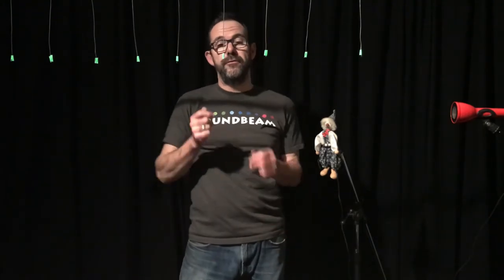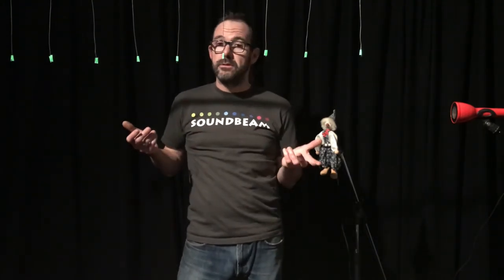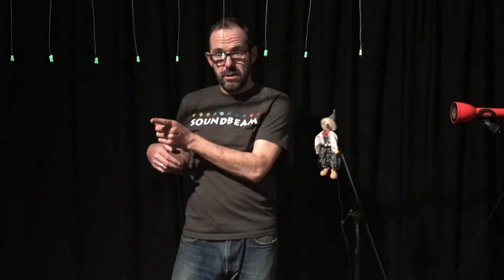Alphonse Turore, a balafon player, came to the studio and I put the beam across the top of his balafon. I assigned the same notes across the top of the balafon, and as he was hitting the notes of the balafon, he was simultaneously playing the notes from the Soundbeam. I then took away the balafon and his sticks, and this is what was left.